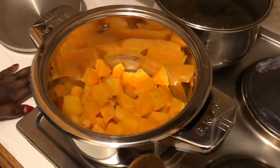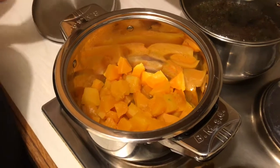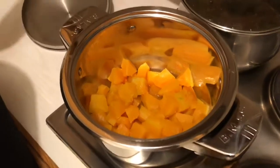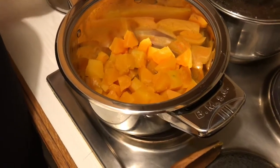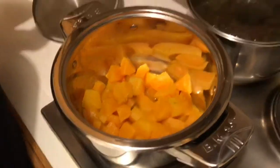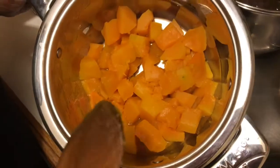Hello again, welcome to Kitchen Connoisseur. Today I'm going to be making a keto pumpkin sadza — or pap, I'm calling it. I really like sadza or isitshwala.